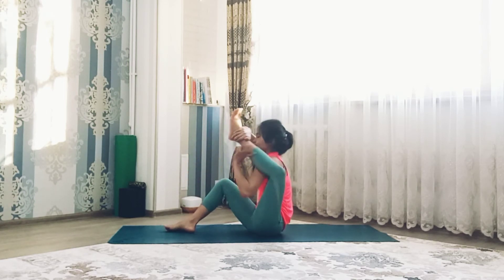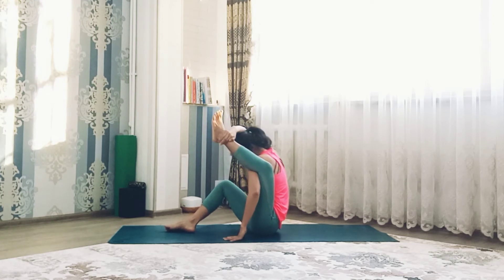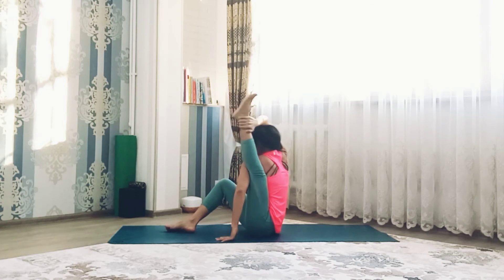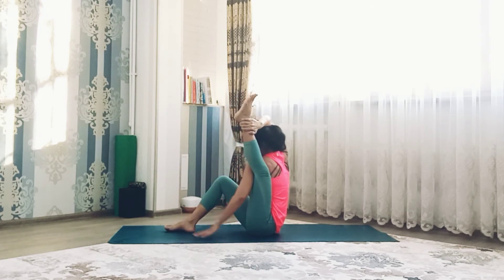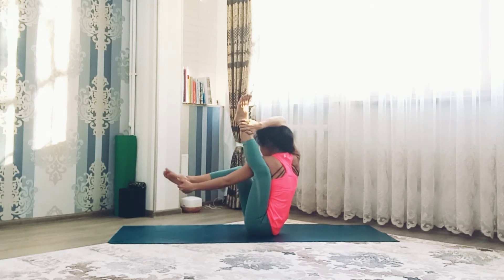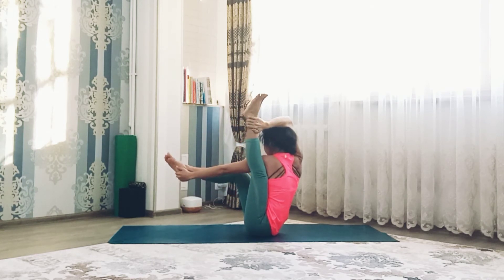Inhale, lift left leg up. Try to place the leg behind the shoulder and keep the left leg straight. Inhale and exhale, inhale right leg up and drop it, left hand can grab the heel, the foot, or the ankle.